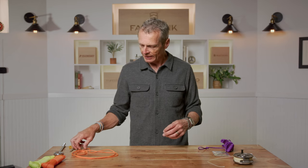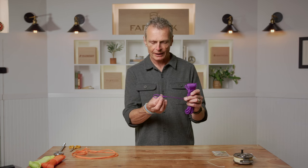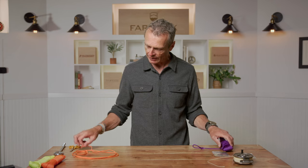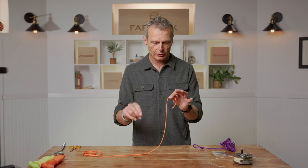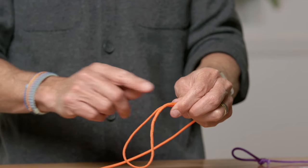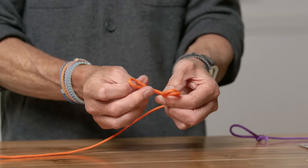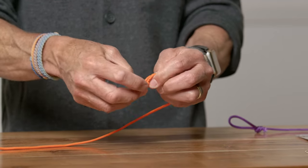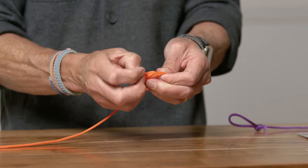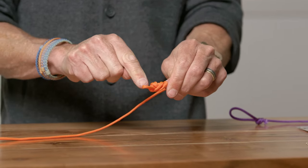We're going to use the double surgeon loop again, but this time it's going to be as small as possible. Fold back maybe two to three inches, pinch in the non-dominant hand right at the tag end, make a little overhand with a twist, poke the loop through once — that's a single surgeon loop — poke it through twice — that's a double surgeon loop — and pull tight. The result is a much smaller knot.